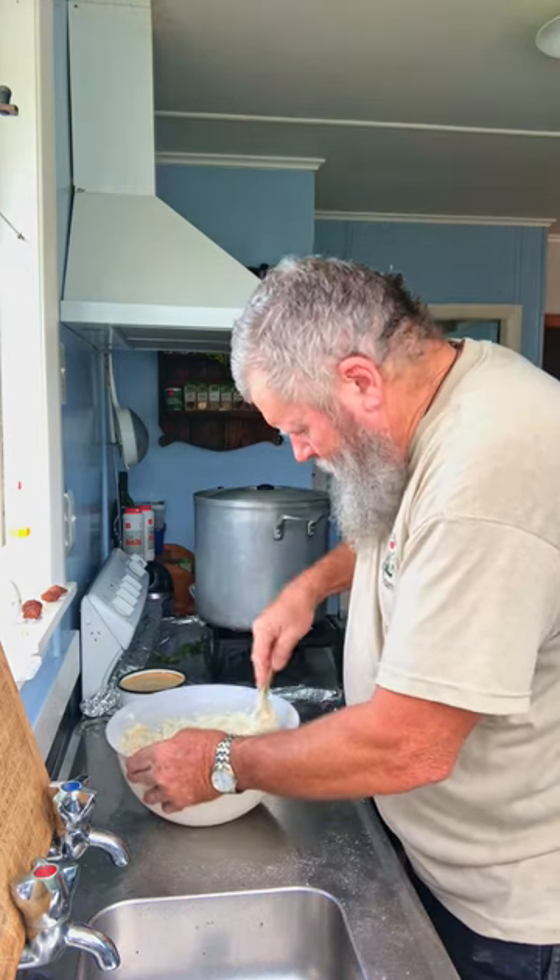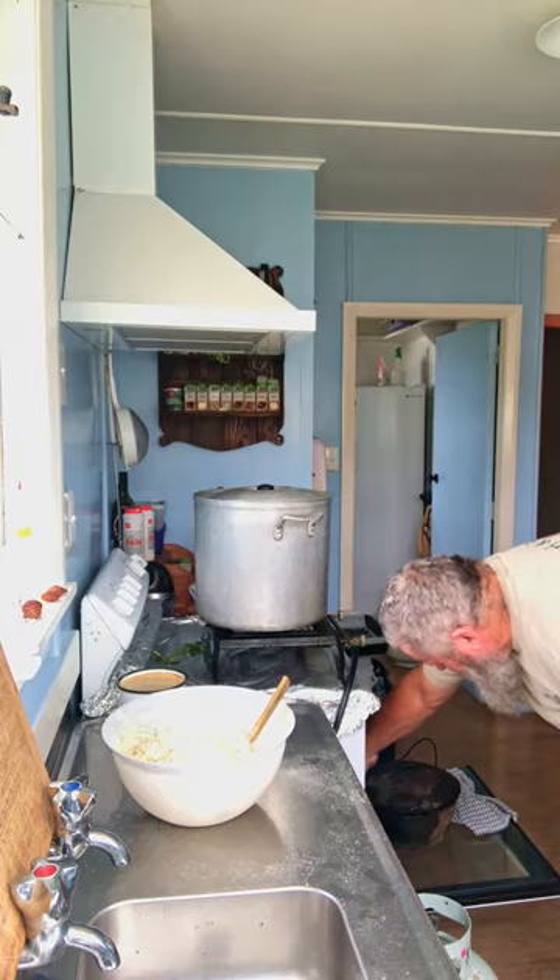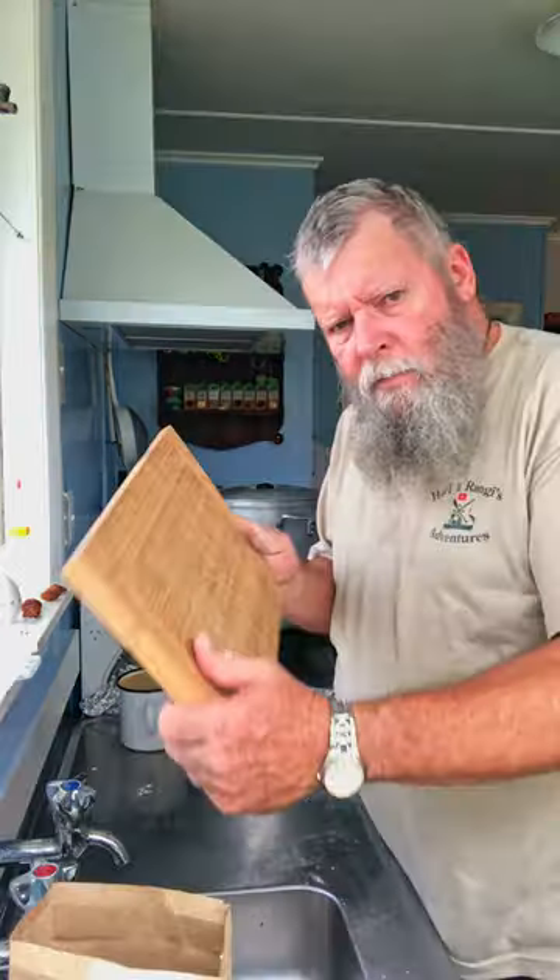Hopefully that camp oven's warming up real good. Oh yes, you're getting a bit of heat on her there. Praise Jesus. One breadboard.